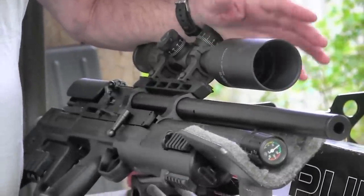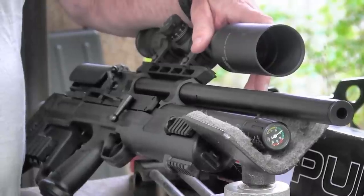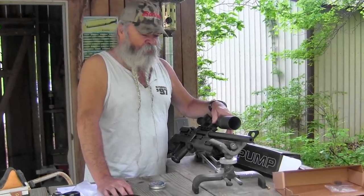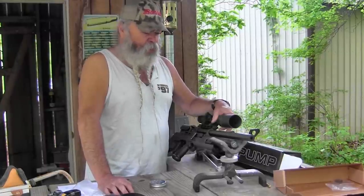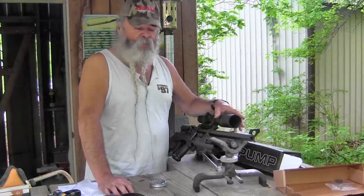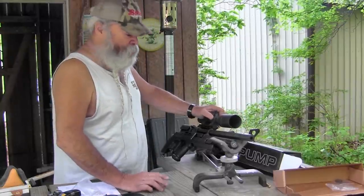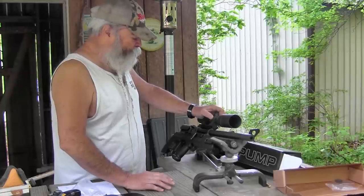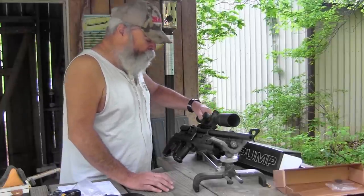If you live somewhere like a neighborhood where you can't shoot a cartridge firearm and you have pests to control — squirrels chewing things up, a pesky cat coming around killing birds — something like this is ideal. It has the power to take them out and it's easy to make good head shots. It is a bit heavy for a pellet gun at just over 10 pounds, but that's due to its solid construction.